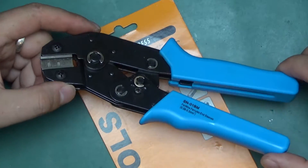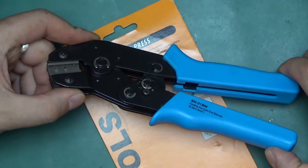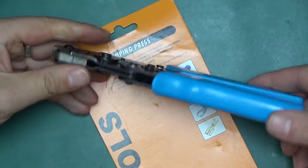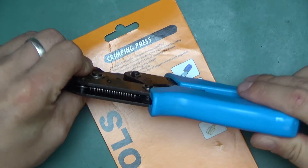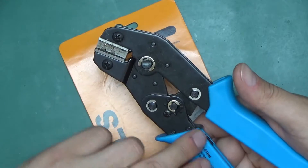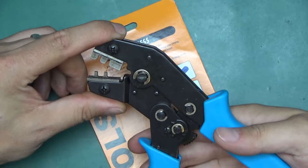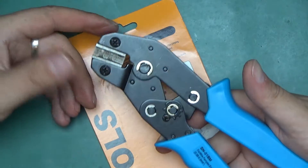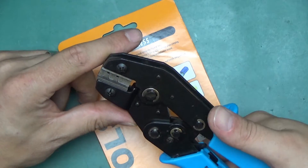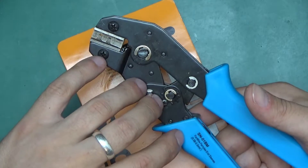I have not used a crimp tool like this before so I may be lacking a point of reference to a more expensive tool to compare this to. However, my first impressions are quite positive — this feels quite solid, there is no wobble. It's the ratcheting type. Cheaper ones do not have the ratchet mechanism, so you just squeeze as hard as you can. The problem with that is the force applied might be different each time. This one is better because it will click off only after a specific amount of force has been applied, even though this one was really inexpensive.